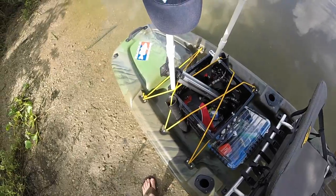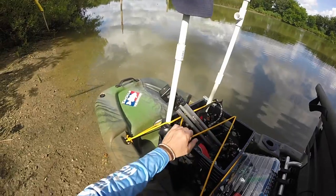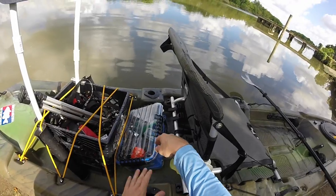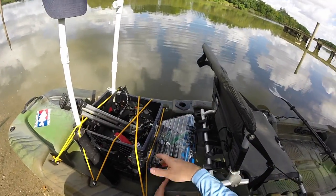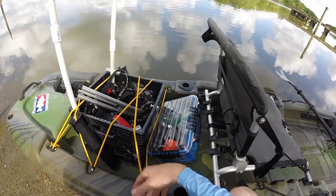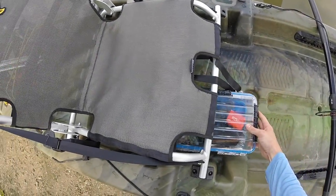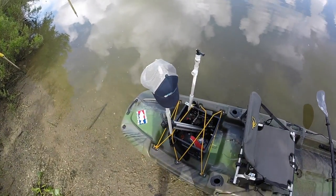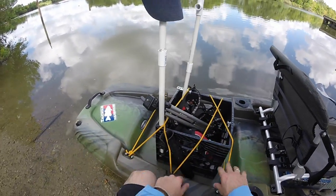You've got a paddle leash holder on each side, two flush-mount rod holders, and my milk crate in the back — currently with two rod holders on it. At some point I'm probably going to build a rocket launcher, which is a rod holder that spans across behind me so I can hold three or four rods. The neat thing about raising your seat up high is you get quite a bit of storage underneath — you can slide a camera box, small cooler, snacks, or waters under there. You can see how much space there is back here.